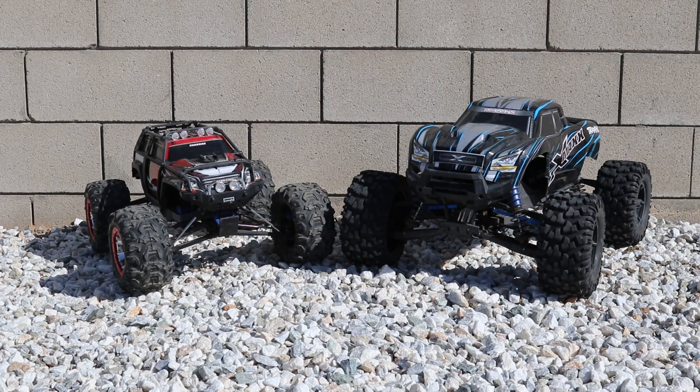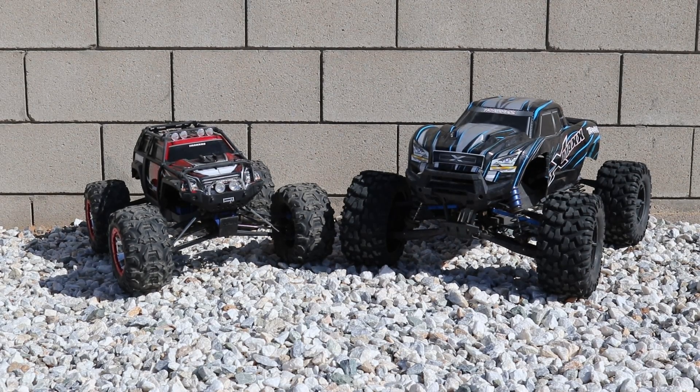If you guys remember the last video of the Traxxas Summit, we put the MXL 6S motor and speed control and we ended up grenading the diff. So I got the rear diff fixed up last night.